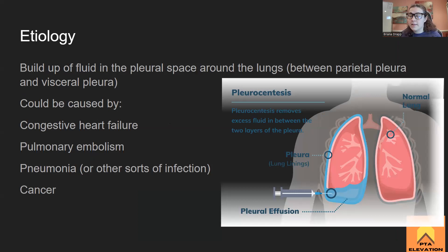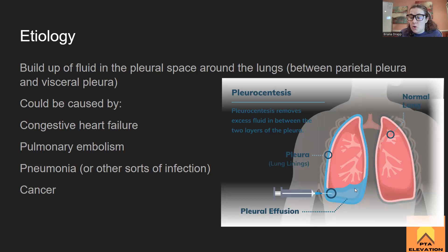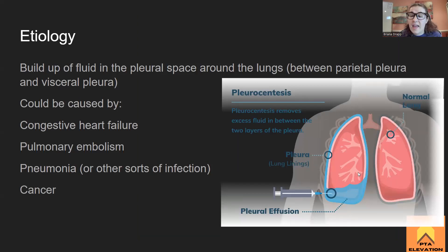Pulmonary embolisms can also cause it — blood to the area gets blocked and starts to leak out into the cavity. Any sort of infection in the lungs, like pneumonia, would cause pus or blood to fill that space — pneumonia would cause gross yellow gunk filling up in there. That still causes decreased lung capacity and increased fluid surrounding the lungs. Cancer is another cause, as the lungs are a common place for metastases, which can cause pleural effusion as well.